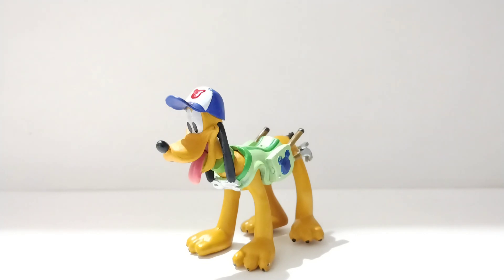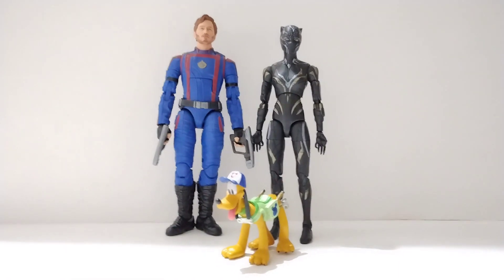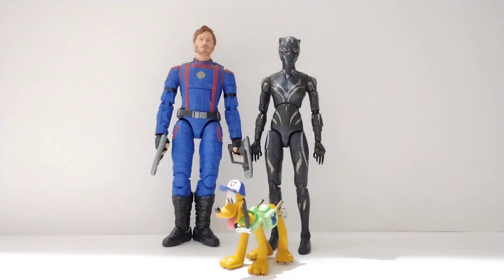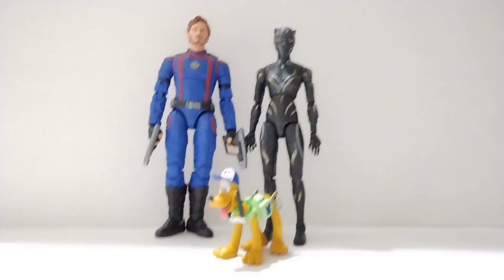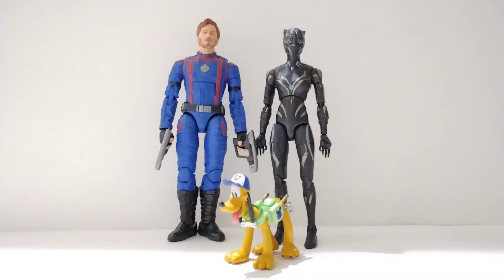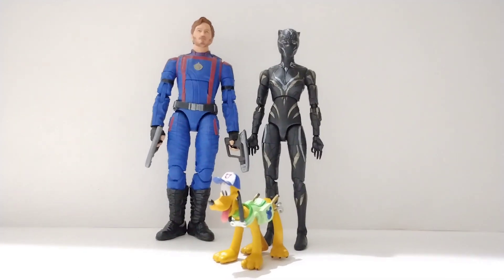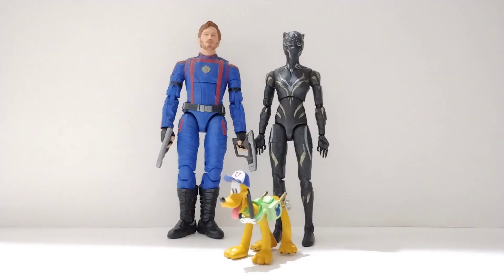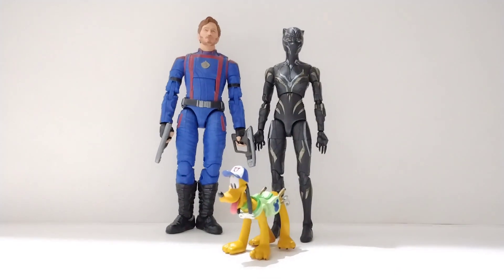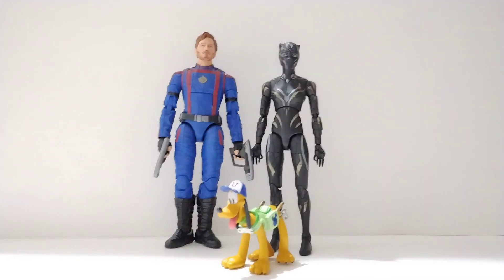Let's do one size comparison — with some Marvel Legends: Star-Lord and Shuri. I wanted to do this comparison because, is it just me, or does this figure kind of work in scale? Maybe he should be just ever so slightly larger, but I think it's a good enough scale. That's why I have this Pluto on display — I think he looks nice compared to other figures. And that's it for the size comparisons.